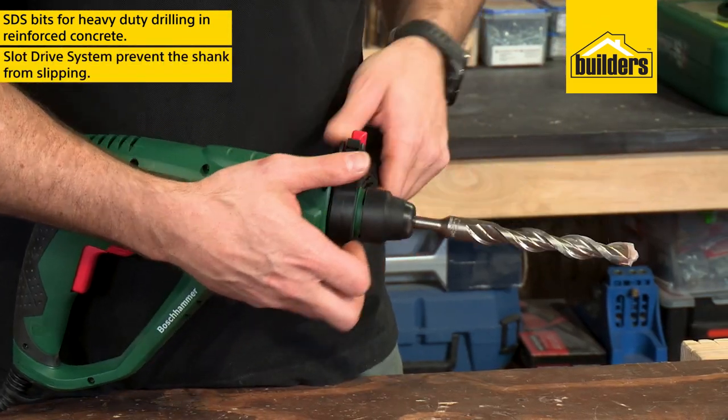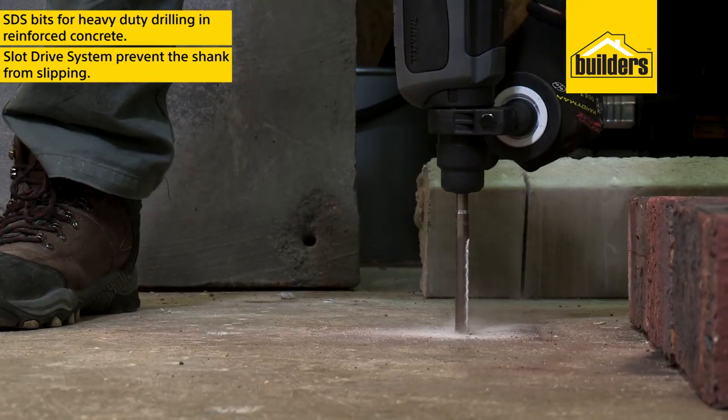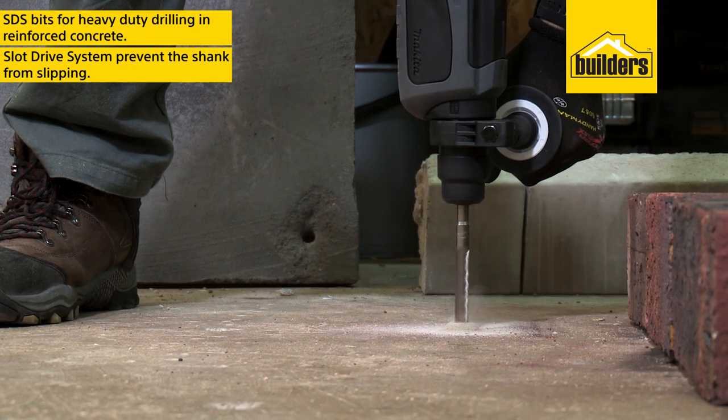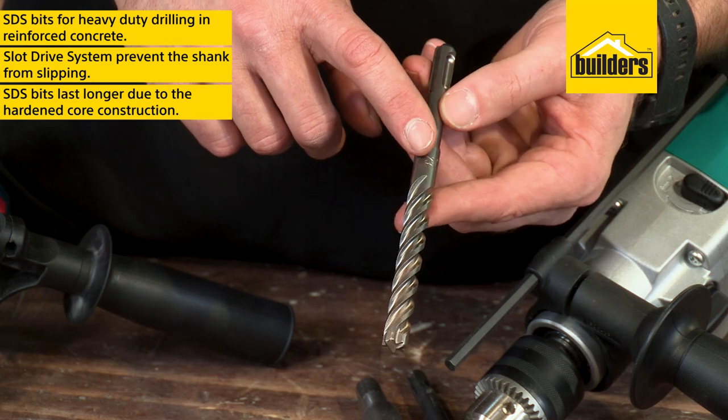The slot drive system allows the bit to drill into harder materials without the shank slipping, and delivers a more powerful blow due to the rotary impact system. It also provides a much longer service life thanks to the hardened core construction of the bits.